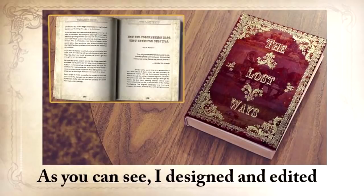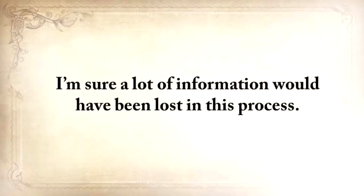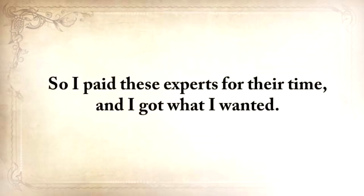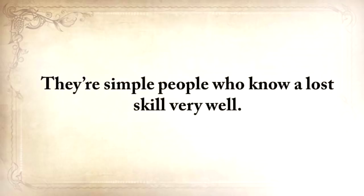I designed and edited the book in an old-fashioned way, but most of it is not written by me personally — because I didn't want people to read a second account, as a lot of information would have been lost in that process. Those little secrets that make a thing really work — those little things that make a big difference. So I paid these experts for their time and got what I wanted. These people are not professional writers, but they're neither the strong Rambo type nor the ultra-rich preppers from reality shows. They're simple people who know a lost skill very, very well.